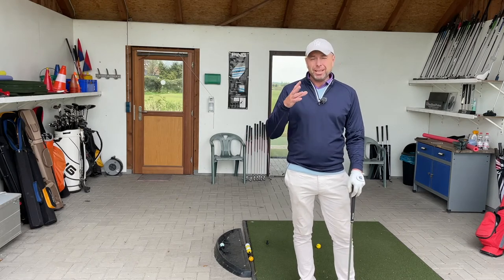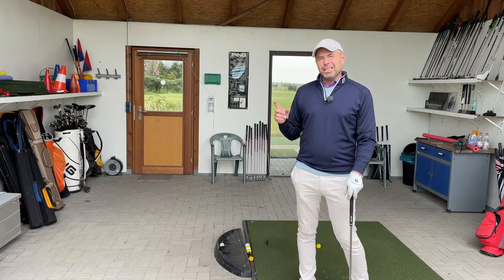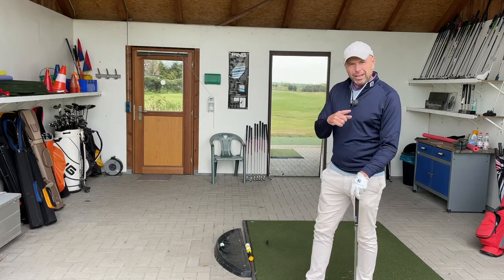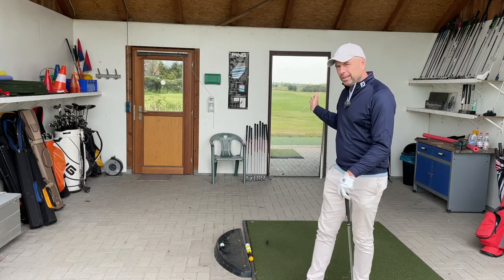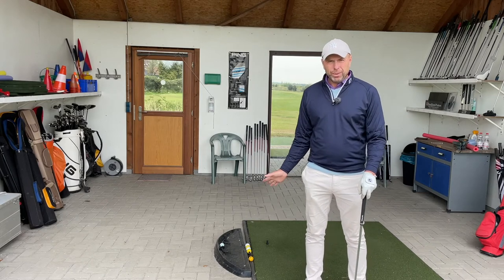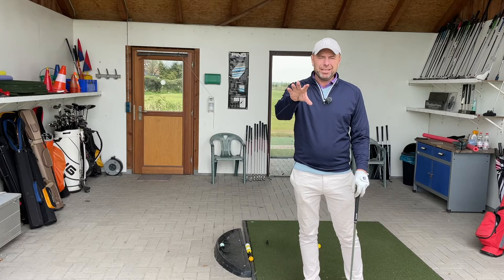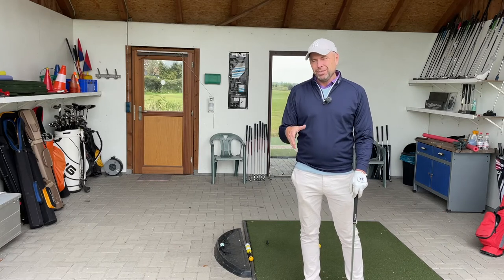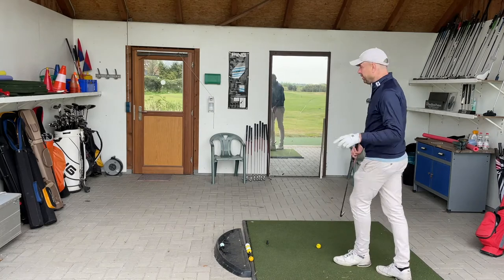Today I'm going to show you something I think very different, something that you don't see much on YouTube. You can use a mirror while hitting a ball. I'm so certain that I'll be able to see myself swing and hit the ball well that I'm leaving my expensive camera right in front, very close to where I'm going to be hitting. So let me explain how you can use a mirror.